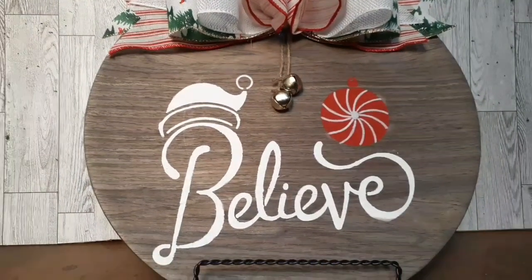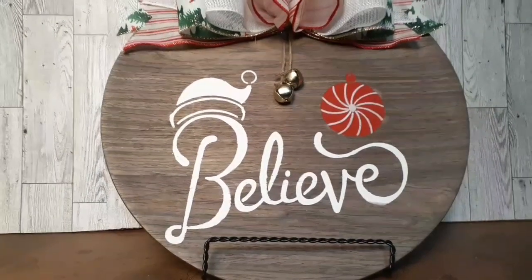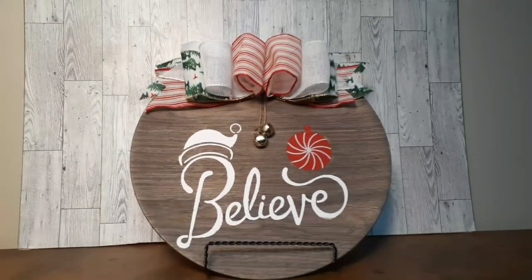This one is super cute, but still not my favorite of the four I'll show you today.